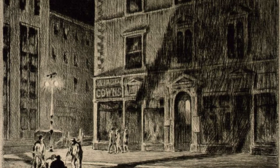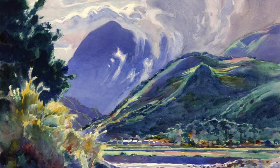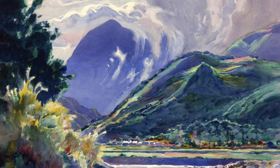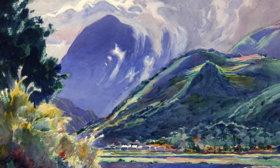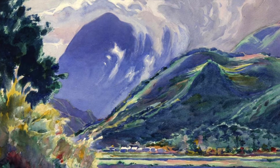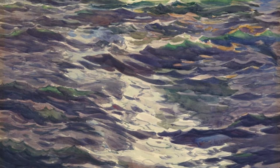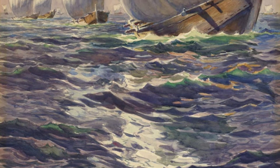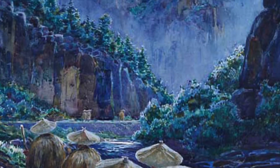He produced over 147 drypoints, etchings, mezzotints, aquatints, and lithographs between 1915 and 1953. As an artist, his first success was as a watercolorist, but he also worked in oil. Lewis's sophisticated compositions enabled him to move to the next level in his artistic career. Kennedy Galleries gave him his first one-artist show in 1927, featuring his watercolors. The first show was a great success, and the gallery invited him to have a second show in 1928, which featured his prints.